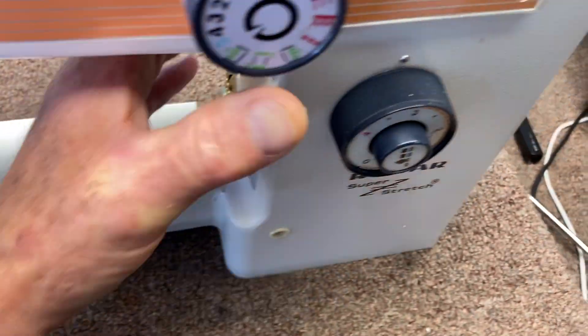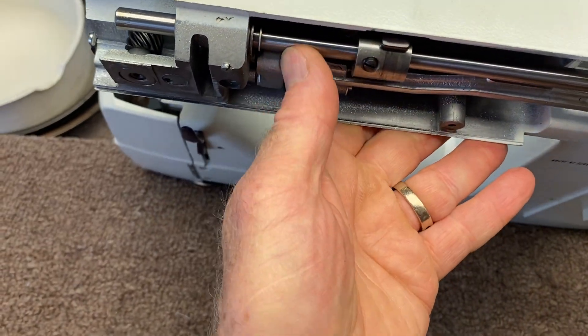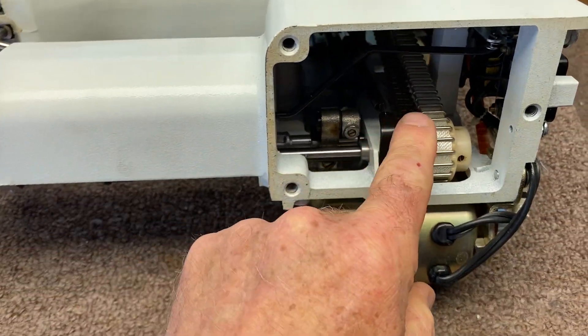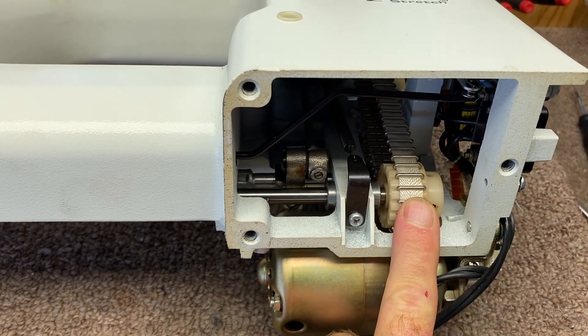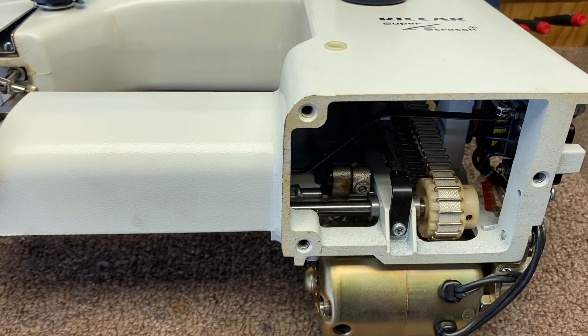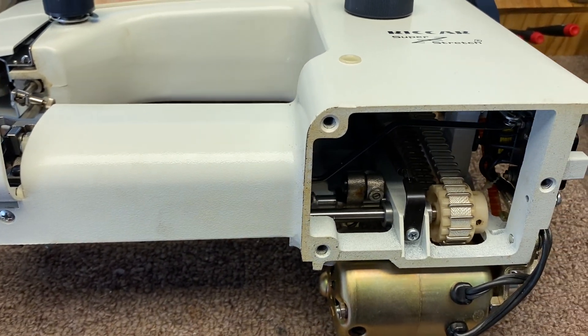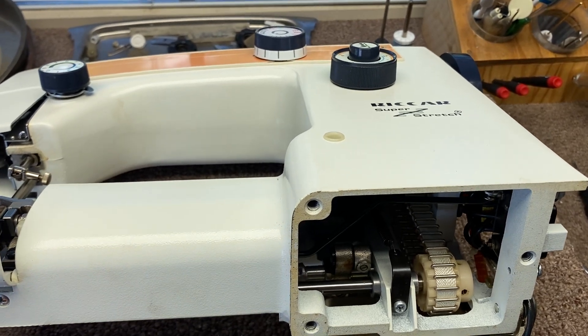For the lower one, I think I can push the shaft to the left enough to get the old gear off and the new one on, which means I'll have to take some things off. But everything's going to have to be retimed — feed timing, hook timing, zigzag timing, the pendulum swing — all those things are going to have to be fixed.